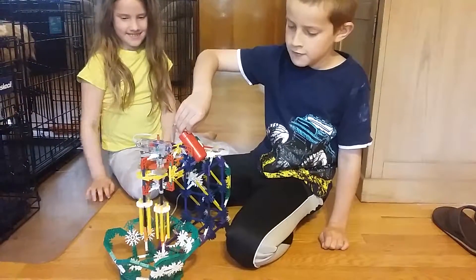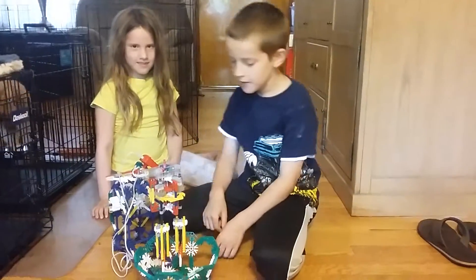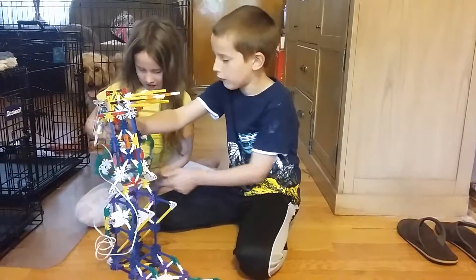That's the mixer. Now let's say you've just finished mixing up a batch of green rods. Then you can take this off of here and take the bowl out of here.